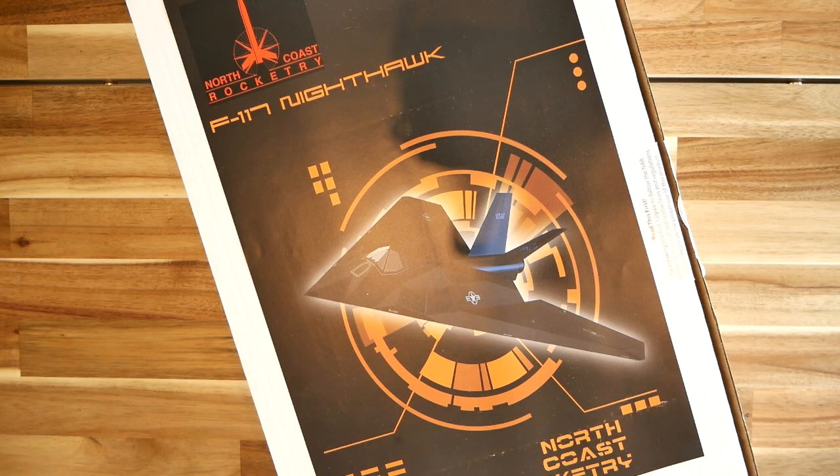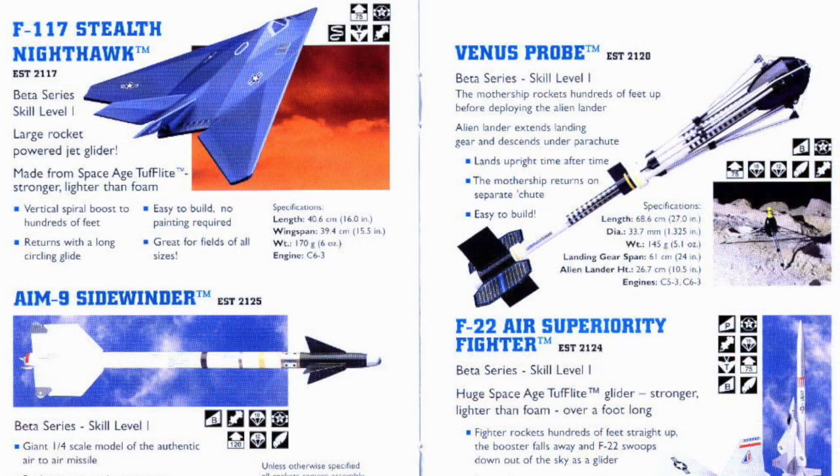In full disclosure, I need to state up front that this kit was provided to me by Matt Steele, the owner of North Coast Rocketry and a good friend of mine. I should also mention that the kit was designed by Dave Myers, who Matt worked with at Estes Industries in the mid to late 1990s. In fact, a very similar model of the F-117 was prototyped by Dave during his time at Estes, and it actually appeared in the 1996 Estes catalog.